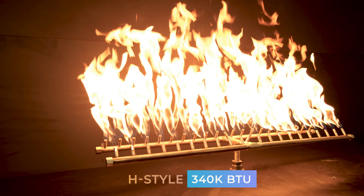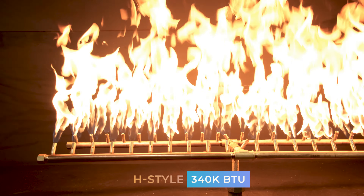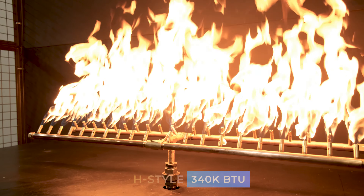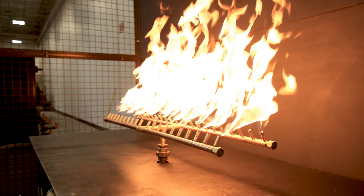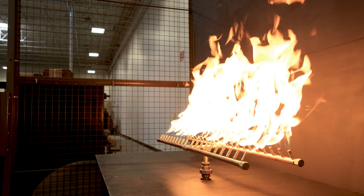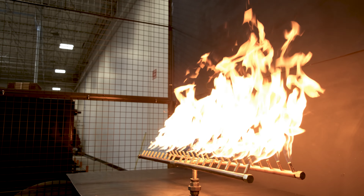The nature of the H style is that you just have two long rails with the jets pointing in towards each other. They're perfect for larger rectangular shapes — not quite as tight of a flame pattern, but still fantastic. And again, same rules: inside dimensions, shape, BTUs — what's going to work best for you.